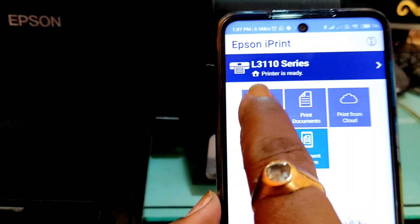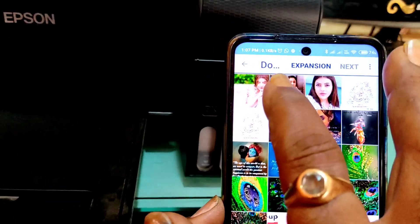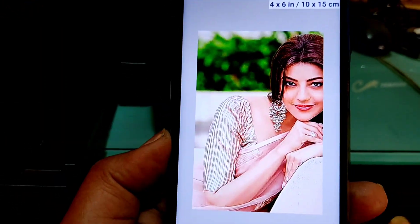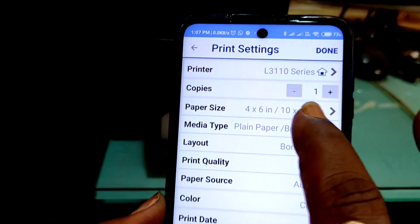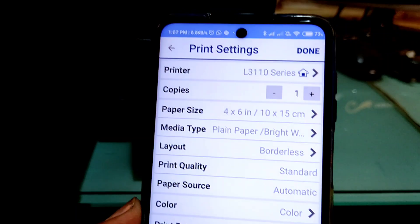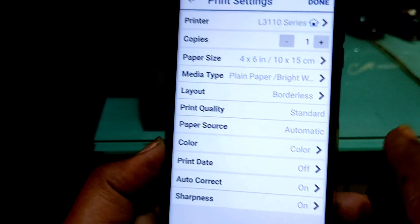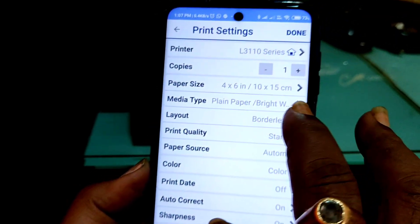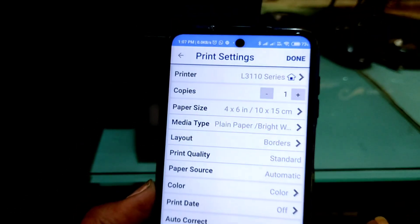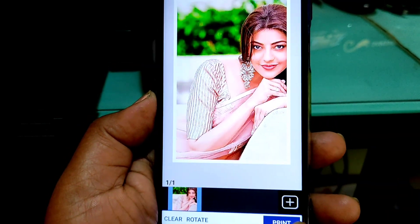Now let's see the print photo option. If you click on the print photo option you can select any photo that you want. Now let's select a photo, then click on next to print. Let's click on the settings button — you get a lot of options. You can select a size, click done, adjust the sharpness, select the color type (black and white or color), and even select borders or choose borderless and set the border size. Now let's click done and then print.